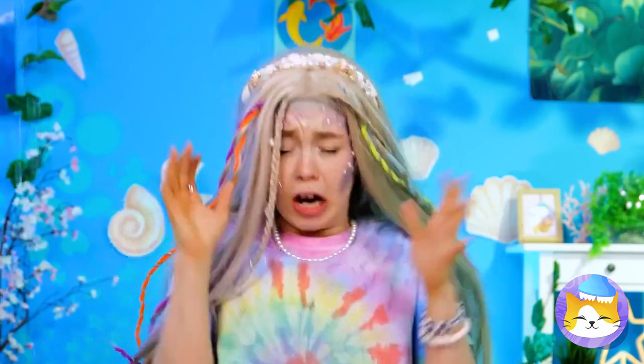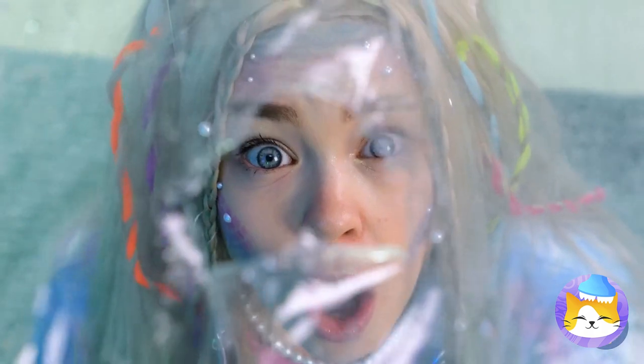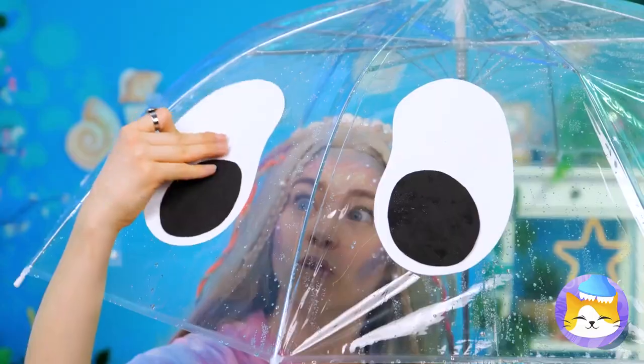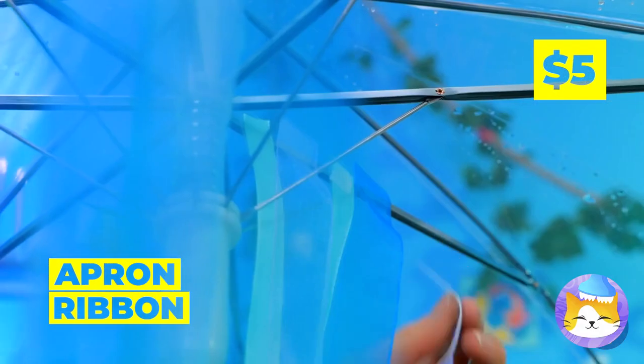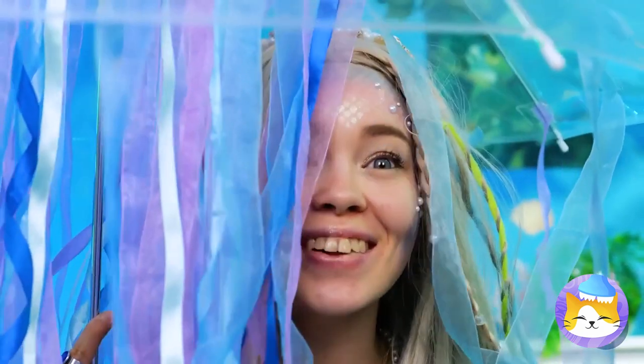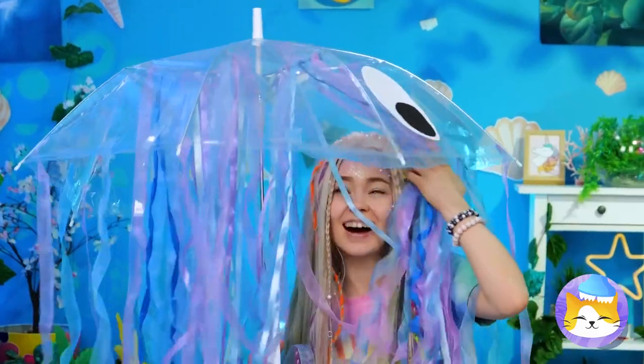Oh, it looks like rain — grab your umbrella. Oh no, it's got a hole. Let's cover it up. Ooh, eyes! Why not add streamers, too? Now you've got your very own jellyfish. Don't worry — we don't sting, and he'll make sure you don't get wet.